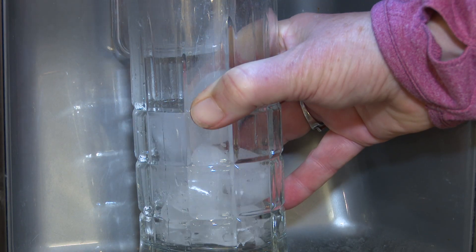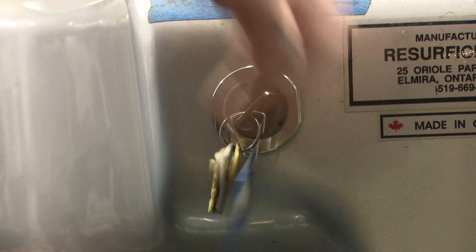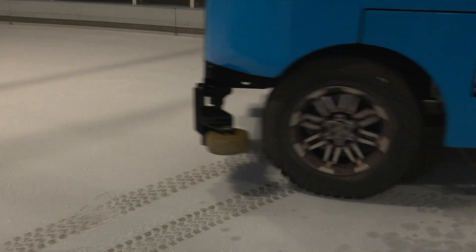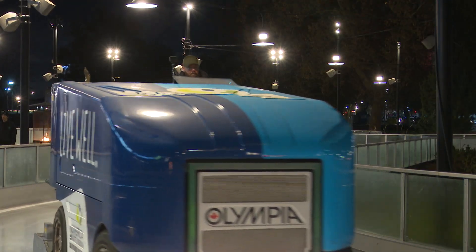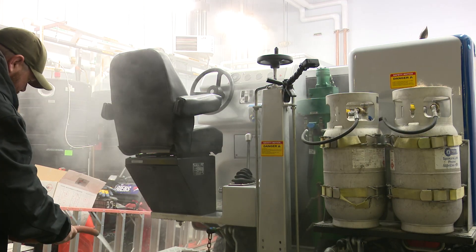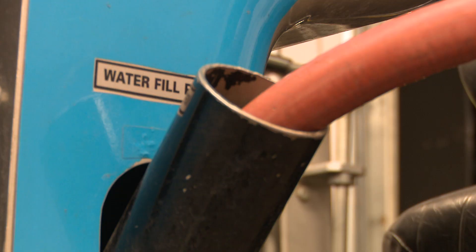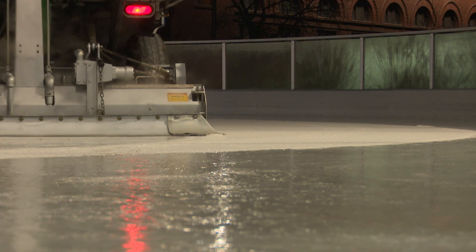We all know how to make a tray full of cubes to cool off our refreshments. But laying down the first frosty layers of the Numerica Ice Ribbon can be a lot trickier. Basically when we start, we turn our refrigeration on, get the slab cold enough, and then we start applying very thin layers of 140-degree hot water. That hot water melts the surface of the existing ice to help smooth it as well as adhere, so you're getting a full sheet of ice instead of just layers on top of layers.